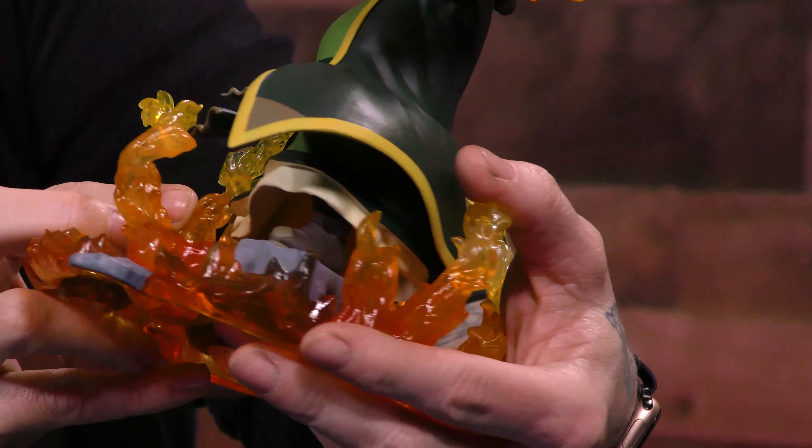Can we just look at how amazing the fire is? Holy moly, it's all just translucent everywhere around. I would legit put this on my shelf and put some LEDs under here, and just watch how cool this would illuminate.